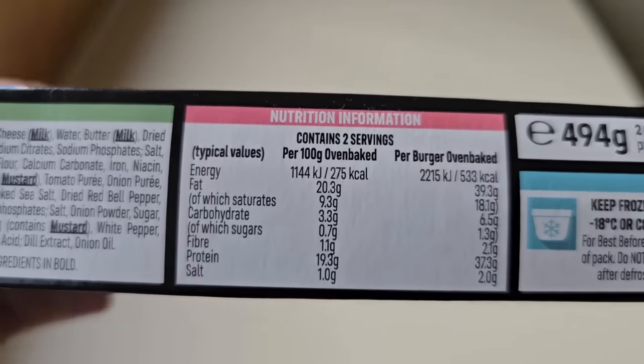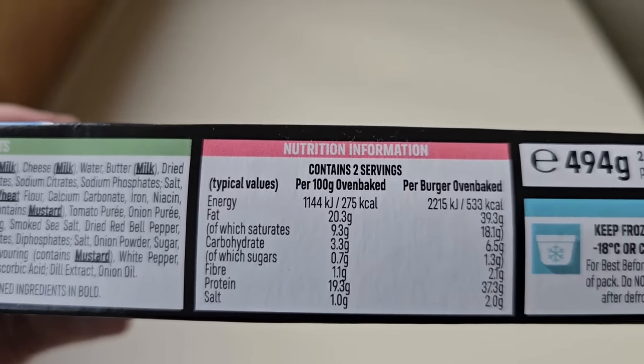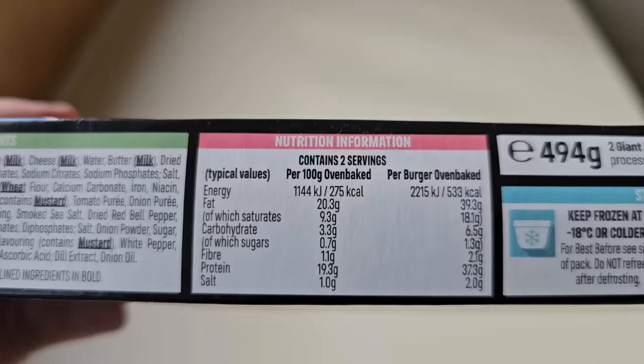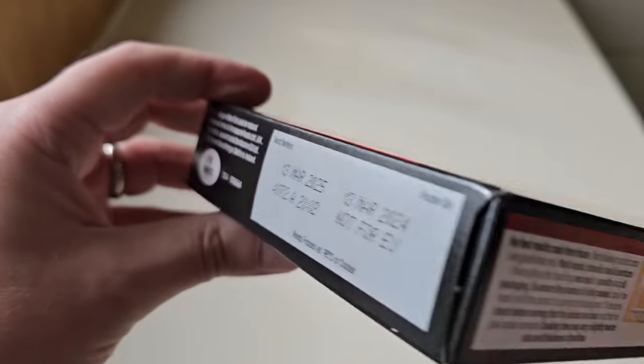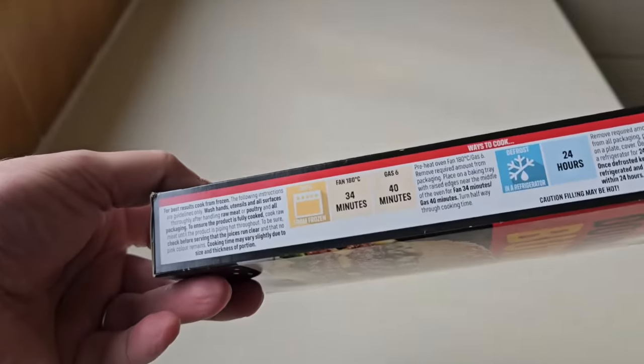There is some nutritional information — if you want to pause that and have a look, by all means go ahead. Per burger oven baked, we've got 533 calories. If I come across any more information I will put it in the description of the video and you can have a look at everything in there that I think is important.